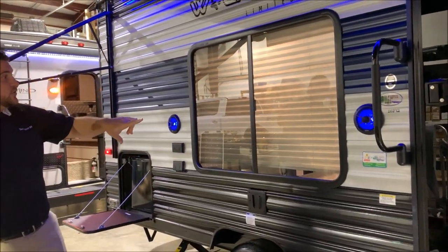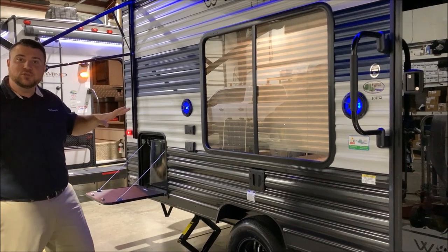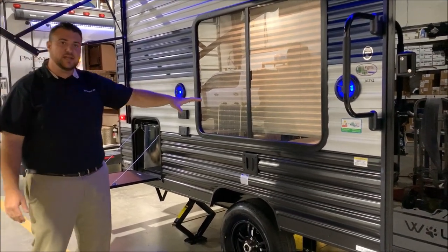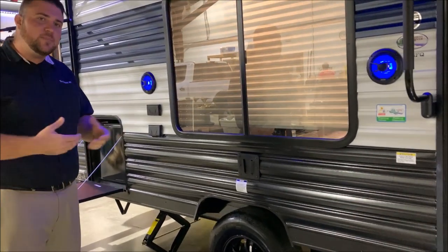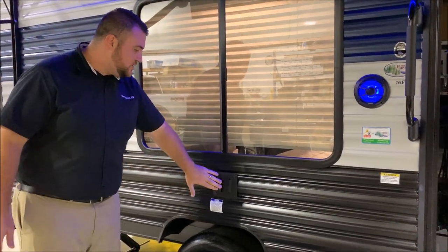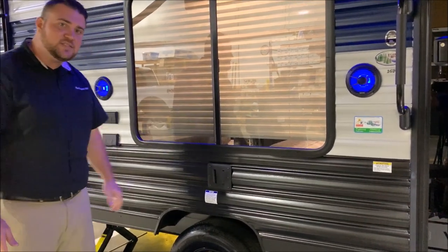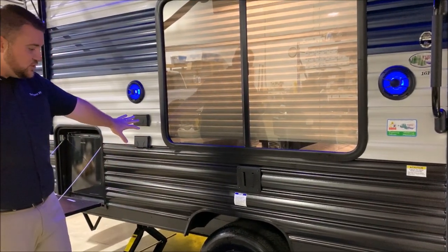On the 16 FQ, we have outside speakers that do have blue lights in them. And this window — we have a huge picture window that sits right at the dinette on the inside, which really helps to open up the camper as well. There's also an outside area where you can slide your TV into the same bracket that would be on the inside, and then we have your TV connections over here.